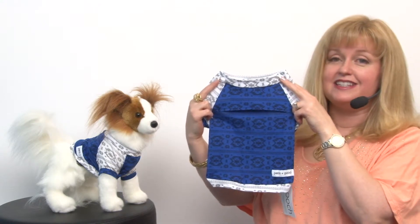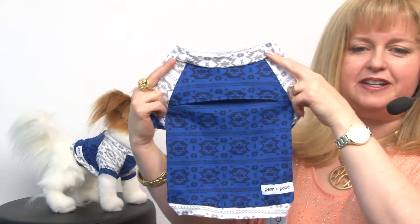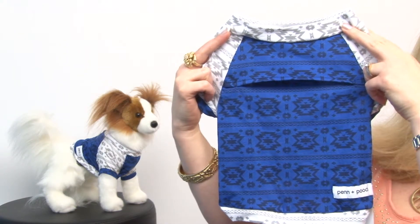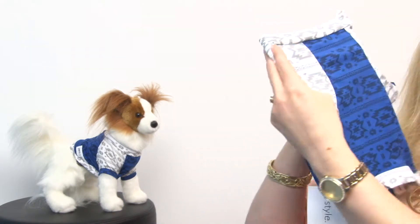And even better, this is made in the USA. This is a wonderful fabric that features the really fashionable Aztec print and it's got a gorgeous cobalt blue and white and silver on it.